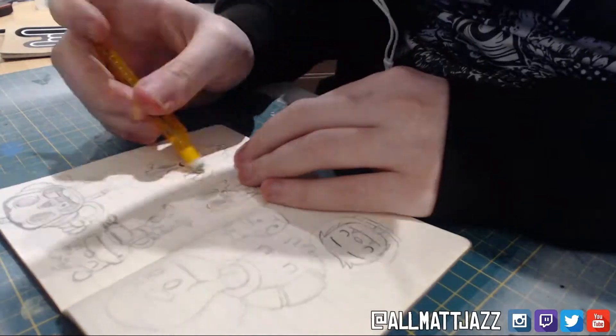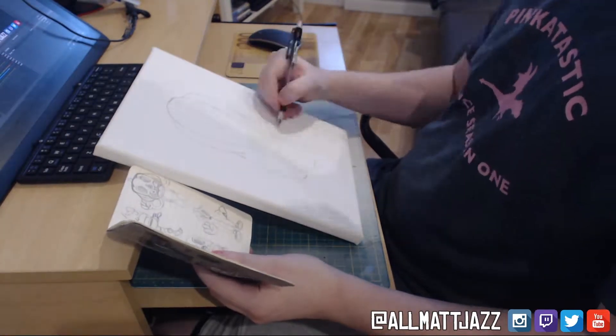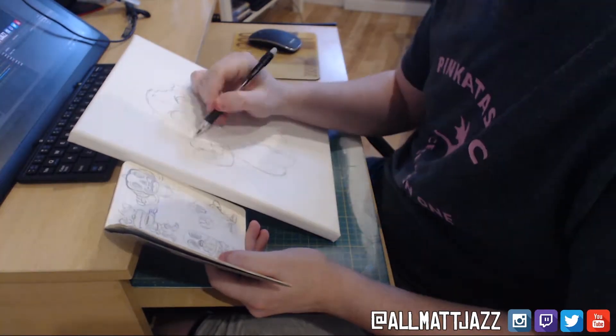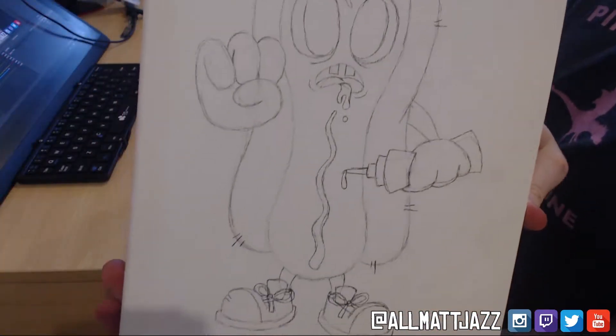After I did this doodle of the zombie hot dog, which went alongside the other zombies that I actually designed before, it was time to put the line work down on this canvas. Just using a pencil to get the guidelines down to make sure that when I come to paint, everything is where it needs to be. This is the same technique I was using for my previous zombie paintings that you can also see on my channel.